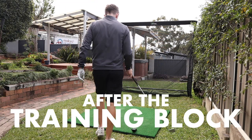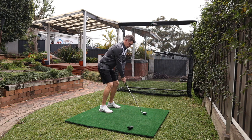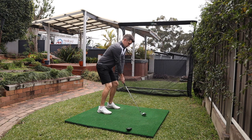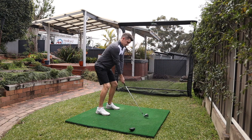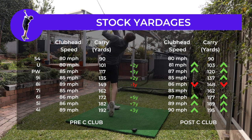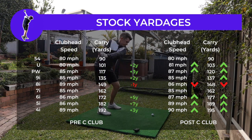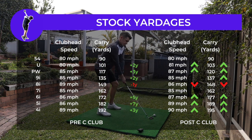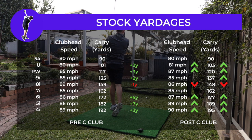I jumped back in the net to re-measure all of the clubs in the bag and see where all of my swing speeds and distances were at. This time I wasn't sure what to expect because I hadn't been playing golf in five weeks — so it was the unknown for me. Here are all of my iron averages compared to when we started this training phase. In clubhead speed and carry distance, on the whole I've either stayed the same or made some small gains, and I'm really pleased with that.